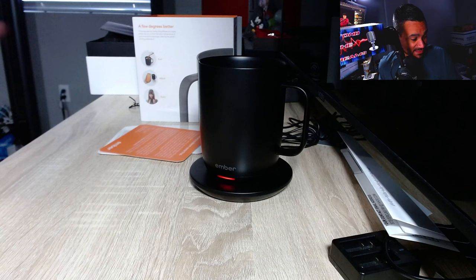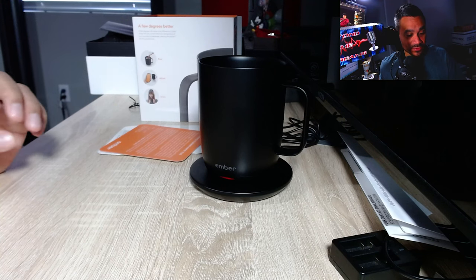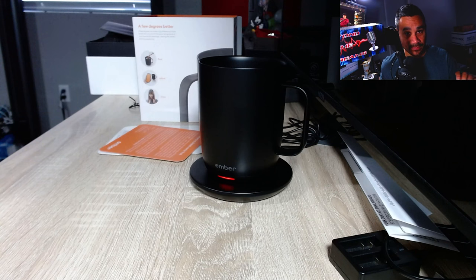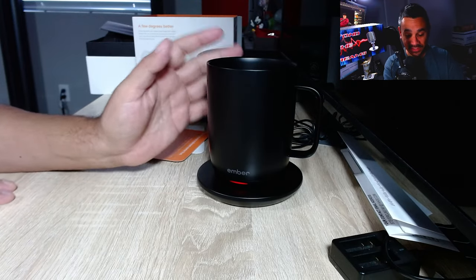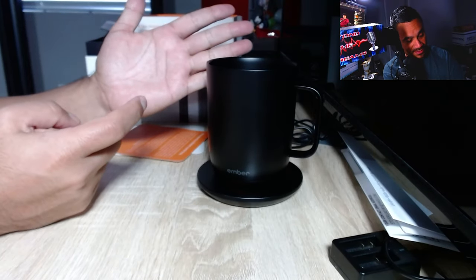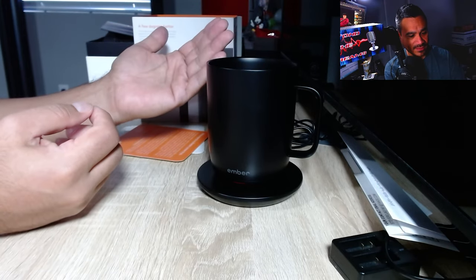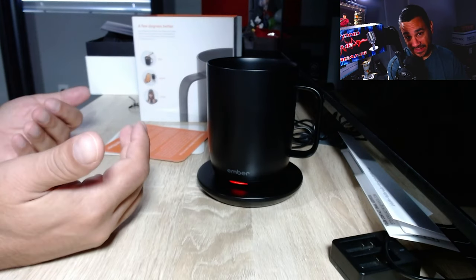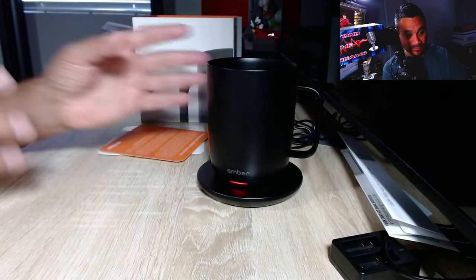The temperature range goes from 125 degrees at the bottom to 145 degrees at the max. I think 145 is a pretty good temperature for a lot of people. The only issue is some people really like it above 145 — I wish there was a button in the app to go past 145, up to maybe 175 or 185. My brother-in-law likes his coffee piping hot.